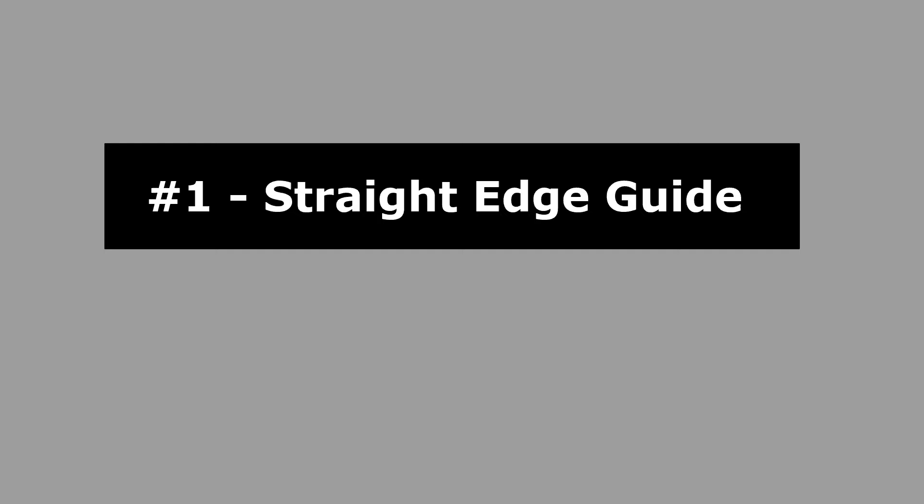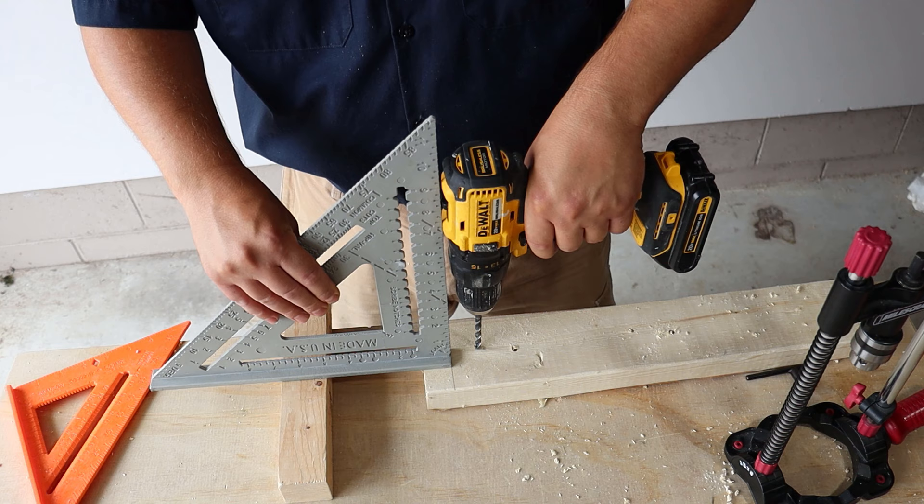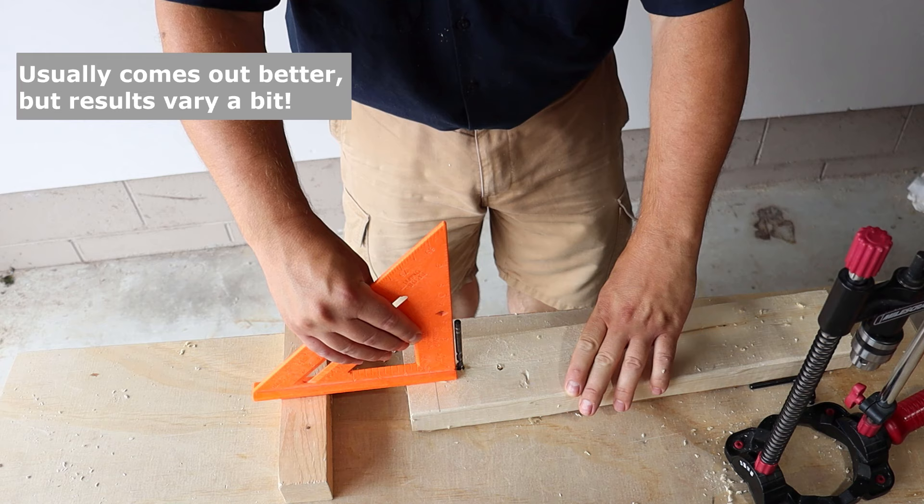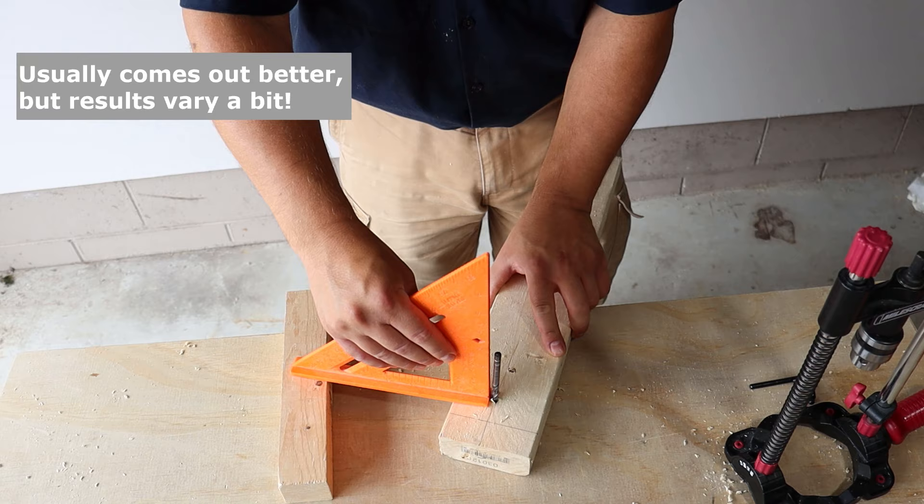Using a straight edge as a guide. You can use something like a speed square as a guide for your drill. This technique is okay and it's better than nothing, but this is my least favorite method. You have to try to keep it straight with the straight edge and also try not to let the drill move left or right. The holes are straighter than freehanding and it's quick and dirty, but the results are not always as precise as could be.